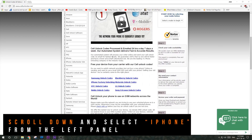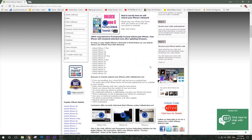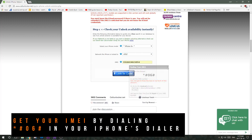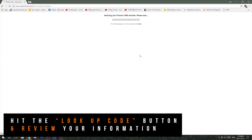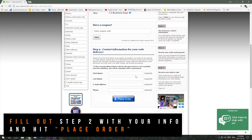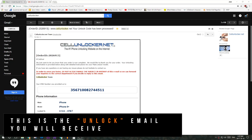On cellunlocker.net, scroll down and select iPhone from the left panel. Scroll down to step one and in the box we're going to put in iPhone 8 Plus, AT&T, and we're going to get the IMEI number by dialing star-pound-zero-six-pound. Please make sure your IMEI number is 100% correct. Then just hit 'Look Up Code' and review your information, fill out your personal information in step two, and then place your order.